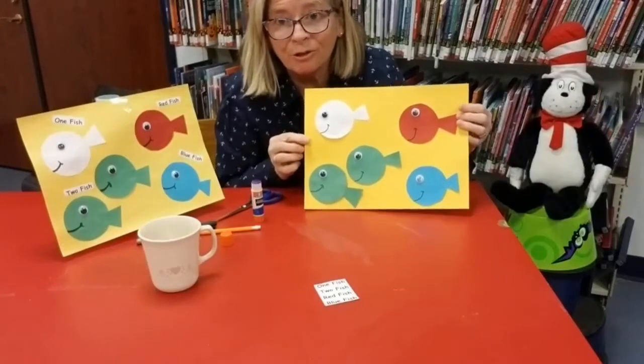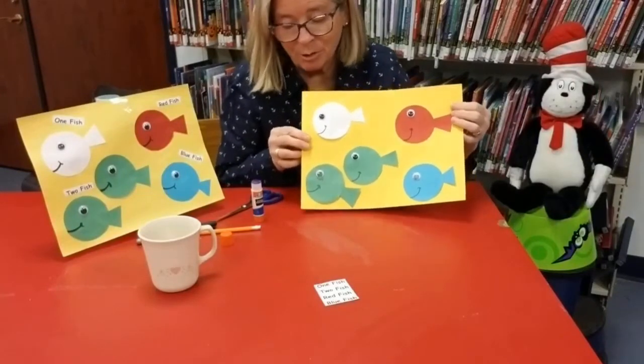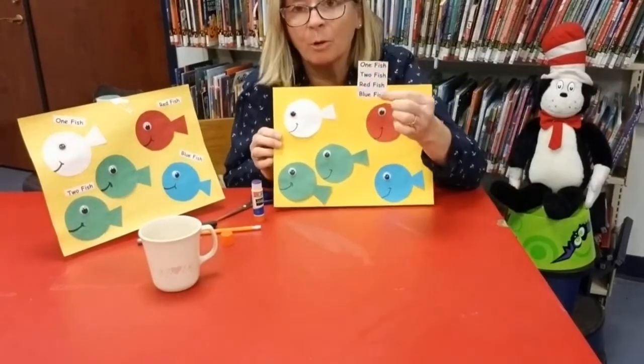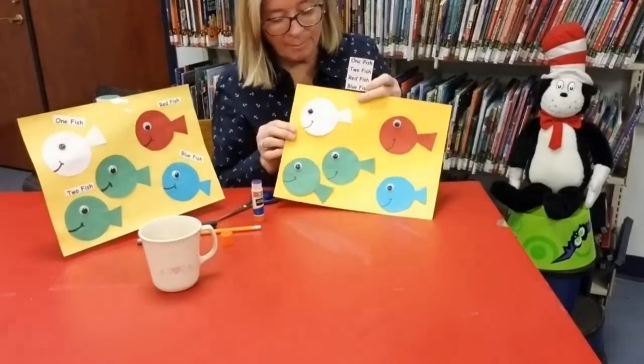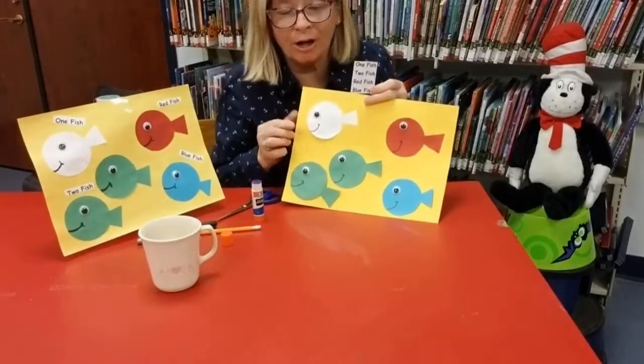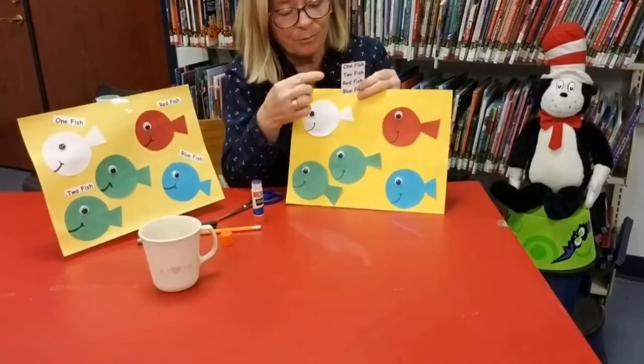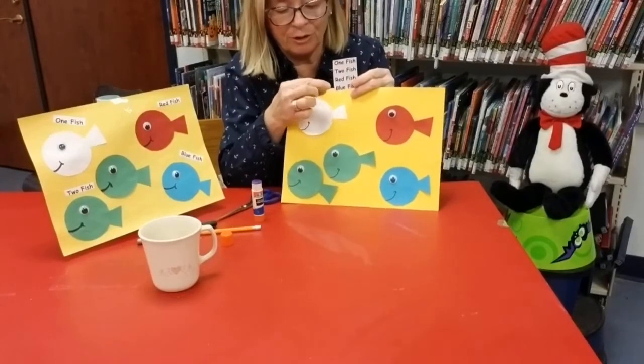Here I have my fish all assembled. Next, I'm going to take my words that I printed out, I'm going to cut those, and then I'm going to place them where those fish are. So I'm learning also how to read my fish. One fish, two fish, red fish, blue fish.